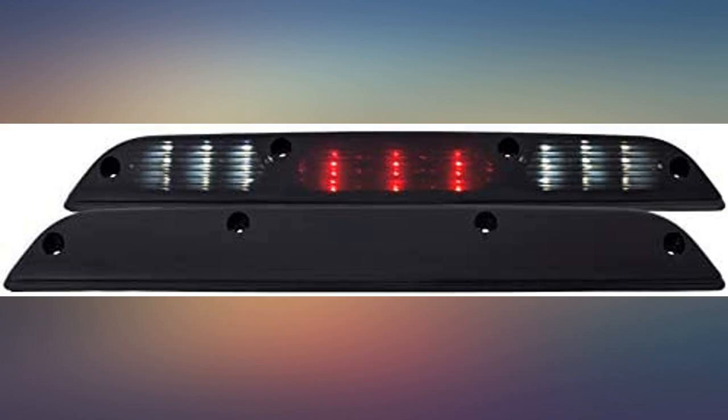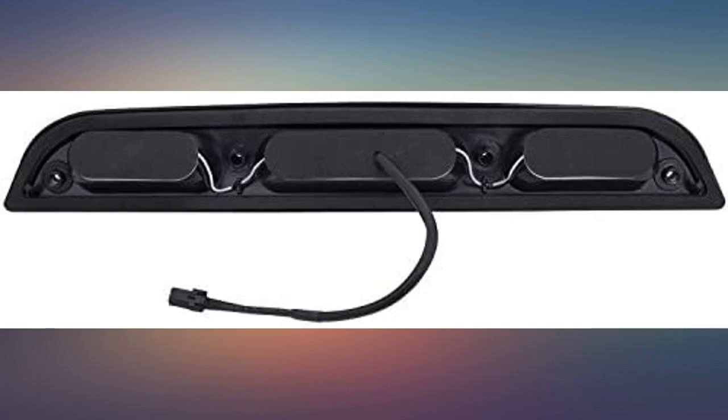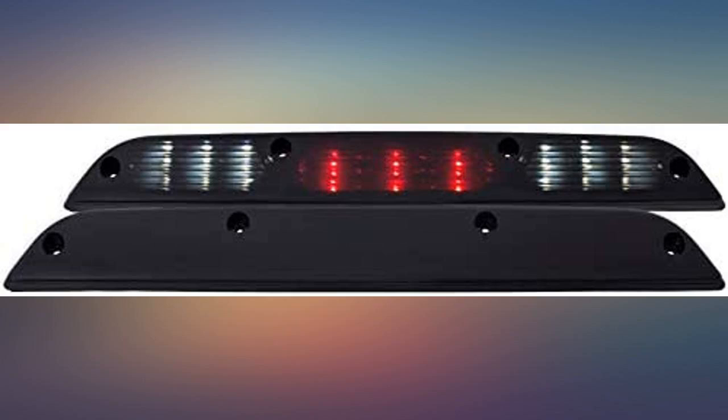The light looks good but the output is very dim. Not a huge problem, but I will need to purchase a bed light now. I also had to spray paint the stock bolts black to match the light.